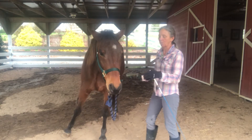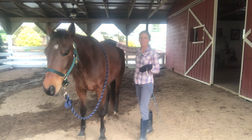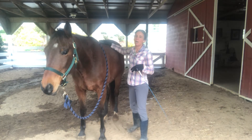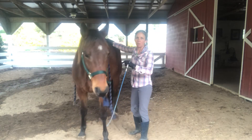If he starts to walk forward or shove into me, I'm going to soften him away. Getting Timmy to stay connected and paying attention — not just wandering off — was one of the challenges we had. The more connected he is here on the ground, the more connected he'll be when we ride.